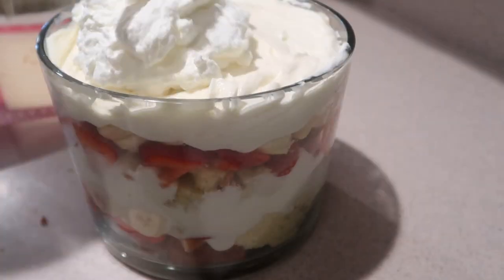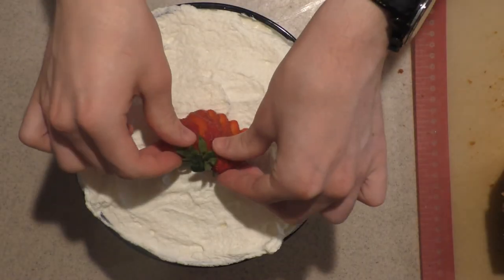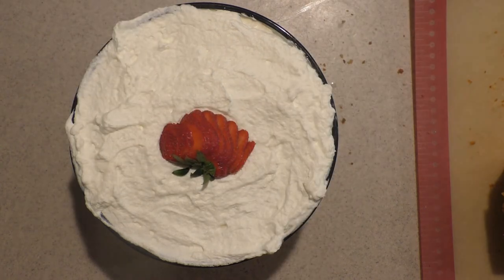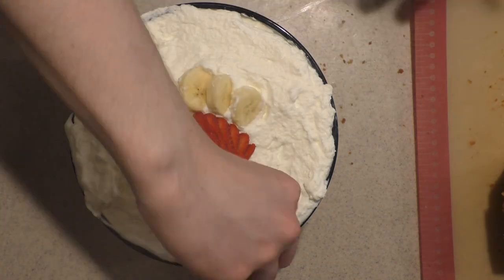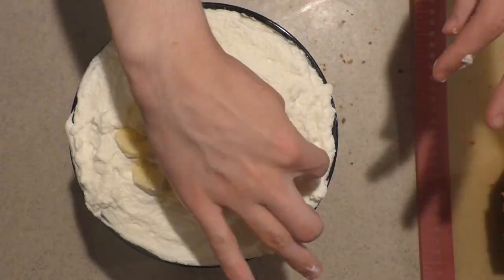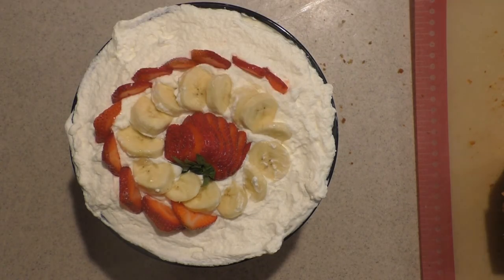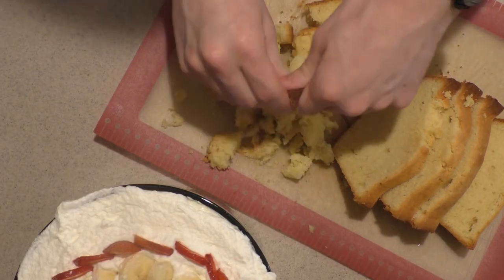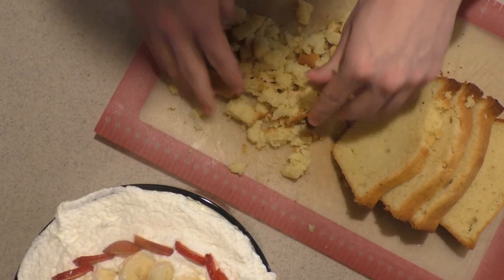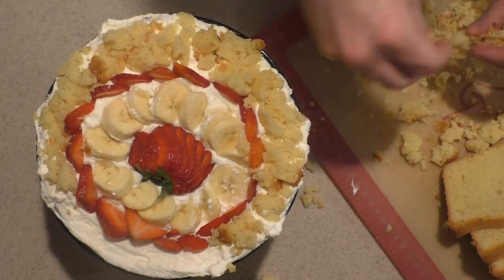Then top it with the reserved whipped cream from earlier. Fan out the thinly sliced strawberry and add it on top, then add some sliced bananas all around it, and add more sliced strawberries around the bananas. Then take a slice of the pound cake, crumble it up, and sprinkle it on top for the finishing touch.